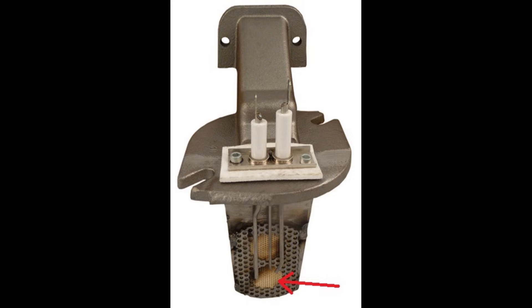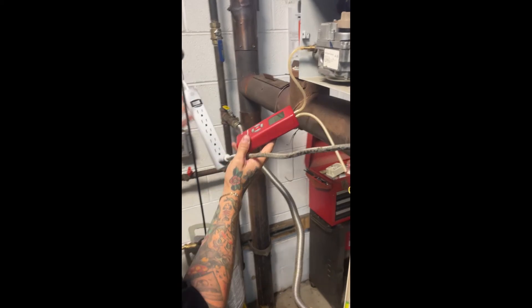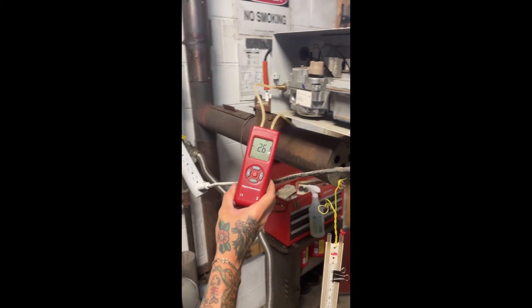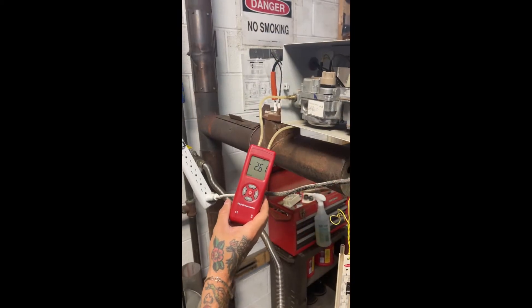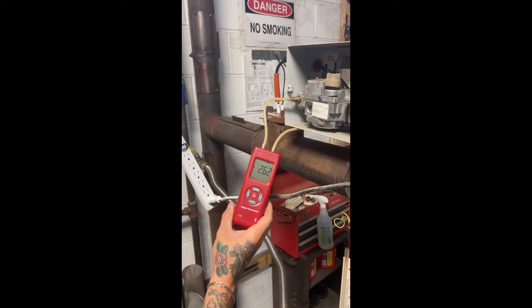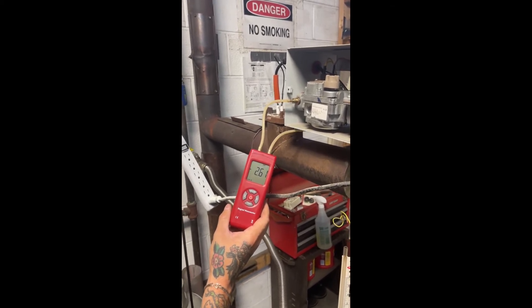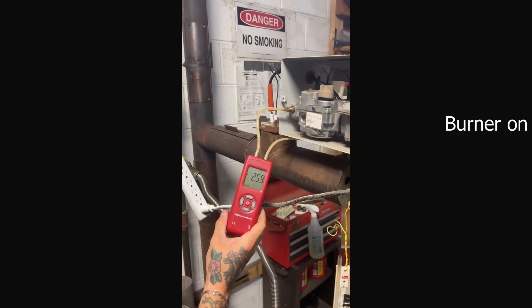After you have given power to the burner, it will establish airflow for 45 seconds and then ignite. Okay, now the burner is lit and there is a flame on this burner.